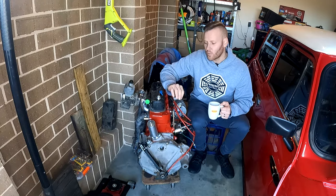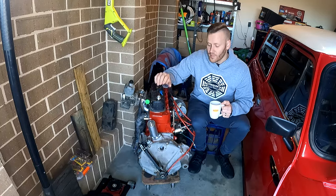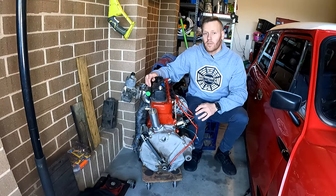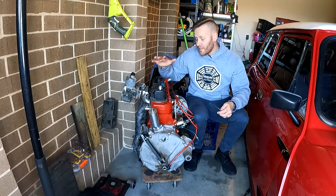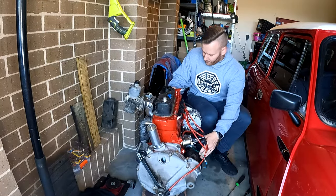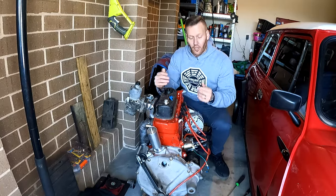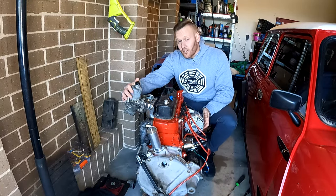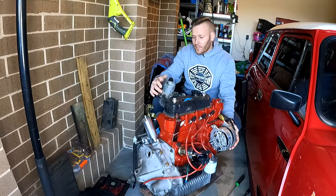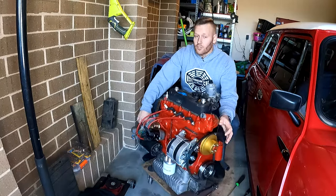We're going to go through each one of those things, as well as what you need to be able to fire up an engine that hasn't started for a while. Step number one: turn the engine over by hand to make sure it's actually going to want to start. If you find an engine that's been sitting for 20 or 30 years, the owner has passed away and you don't know what condition it's in, turning it over by hand gives a really good indication of what the internals are like.